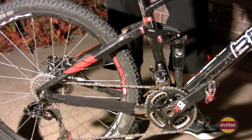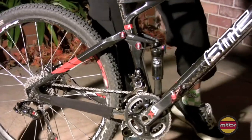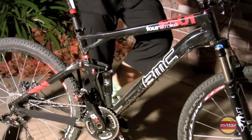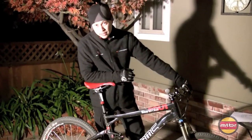So it's a good balance of active suspension, but you can get off the saddle, put the hammer down on the pedals, and it's very responsive — much like a Santa Cruz Blur XC.